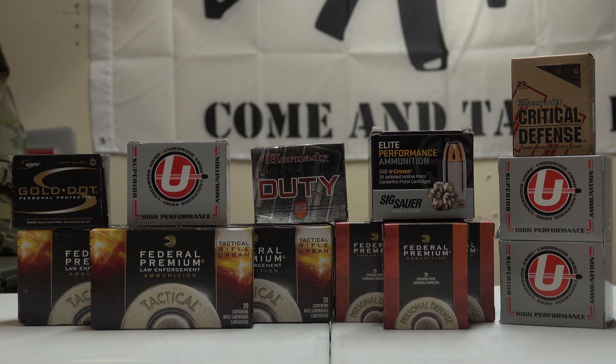This time around we're going to be looking at some HD ammunition, otherwise known as home defense ammunition. We have a little bit of a variety here, so let's go ahead and dive right into it and look at the different types of HD ammunition that I picked up recently.